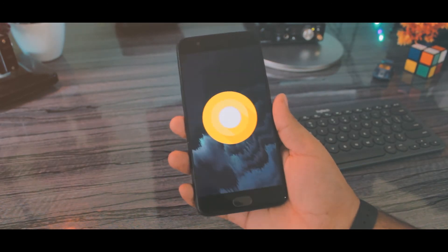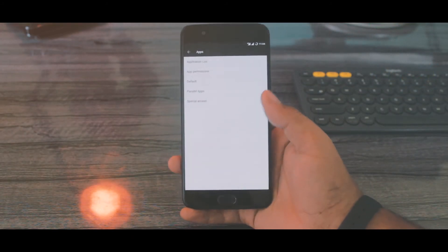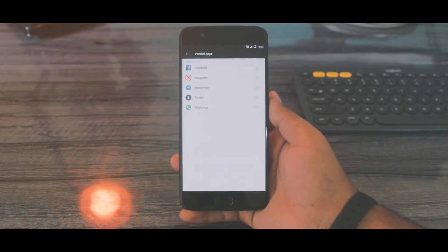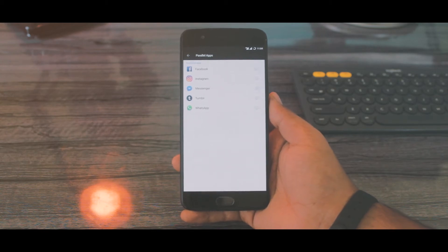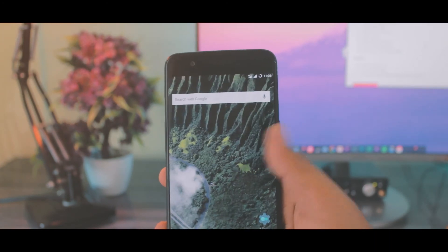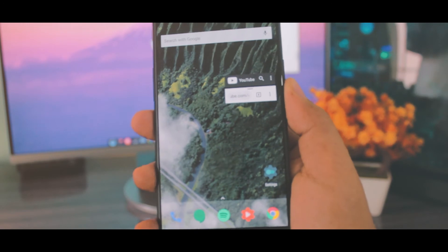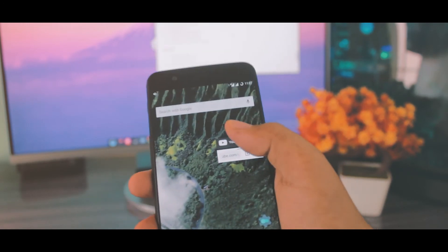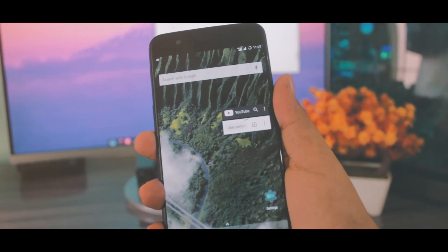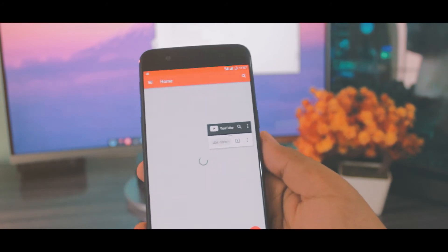There are some tweaks and changes to the OxygenOS and its launcher. Mainly there is now a parallel app section — basically it will let you mirror an app and use a different account in it separately. The quick settings tab got a new makeover; personally it looks a lot cleaner now. Picture-in-picture mode is here — you can basically play a video in a little window over other apps. For some reason it's not working on my native YouTube app, but I can use it from Chrome or any other browser.